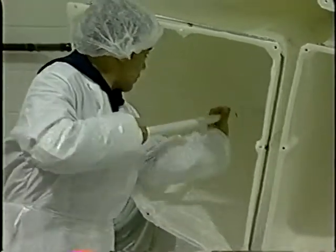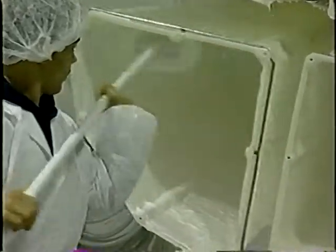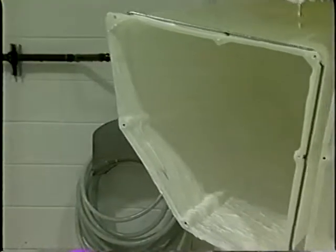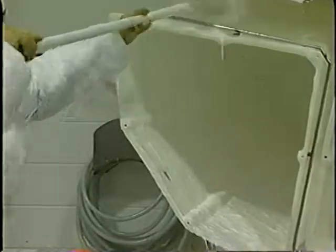There are several factors that will influence the effectiveness of any cleaning program — for example, equipment pre-rinse, the type, strength, and temperature of detergent solution, exposure time, and the amount of physical scrubbing. The detergent soap should then be completely rinsed off with potable water.